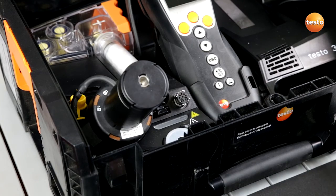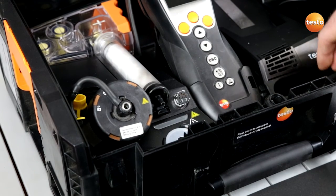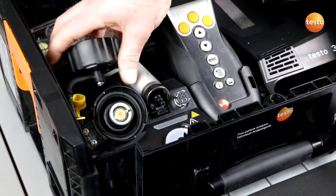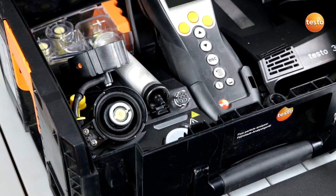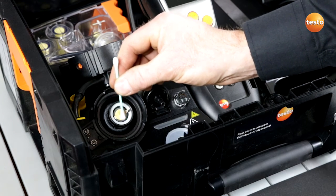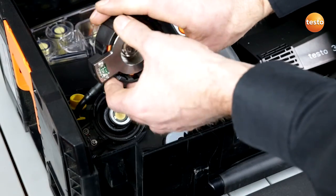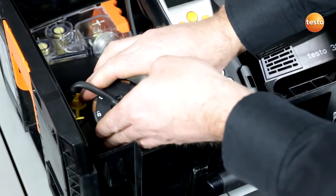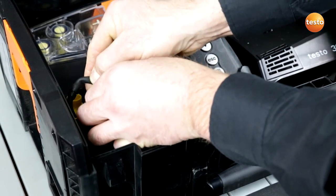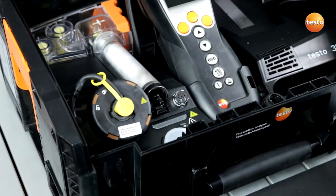Now I am going to clean the sensor module. To do this I remove the preheating section and open the sensor cover. I take a Q-tip and try to clean it with a light pressure. After successful cleaning I close the sensor module cover, replace it and turn it clockwise, seal it with the protective cap, and the cleaning procedure is finished.